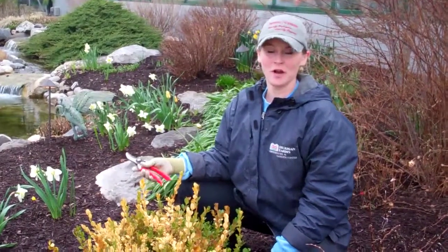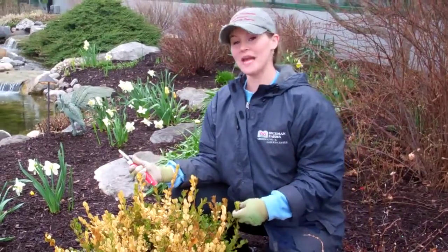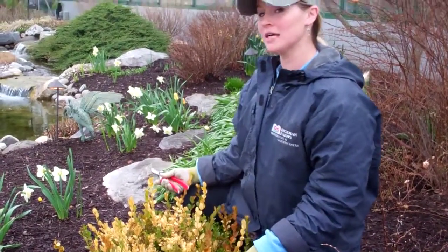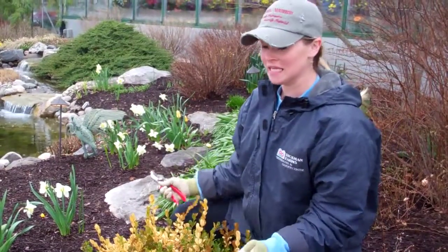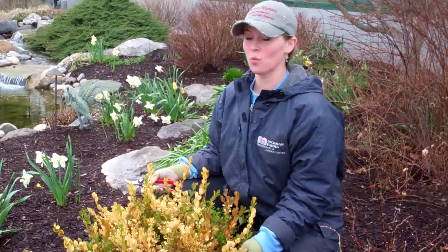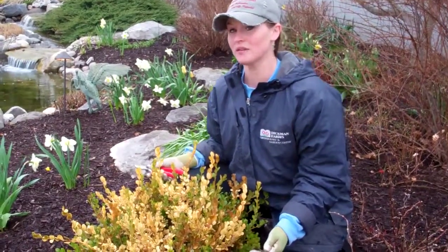Hi, I'm Kristen from Dickman Farms and this is your smart gardening tip. As we're all eagerly waiting for spring to arrive, we're out usually in our garden at this point digging and waiting and eagerly watching to see what's coming up. Our number one question is, where are my flowers? Well, they're here, they're coming, they're also waiting for spring.